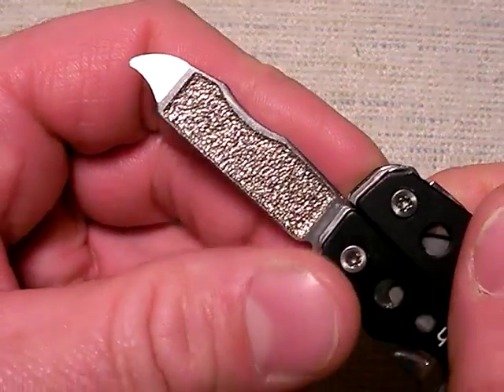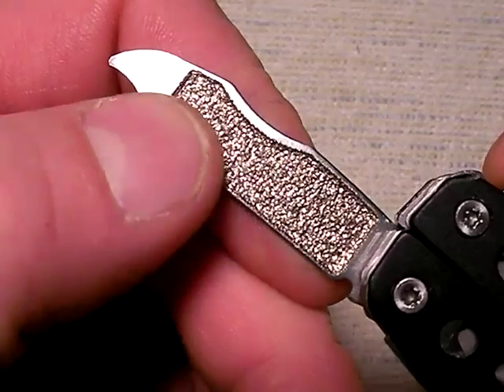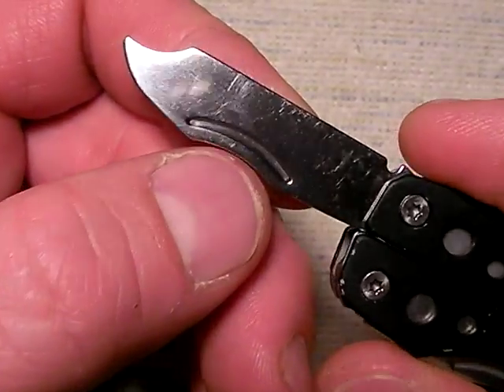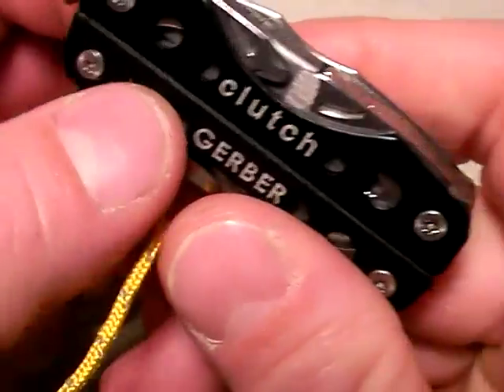Here's your fingernail file. It's a little bit rough on that surface — I think they could have done a little bit of a finer texture on their file. But at least it has one, and that's more than can be said for a lot of multi-tools. And there's your nail digger there as well.